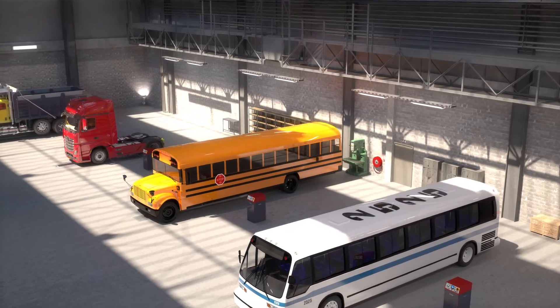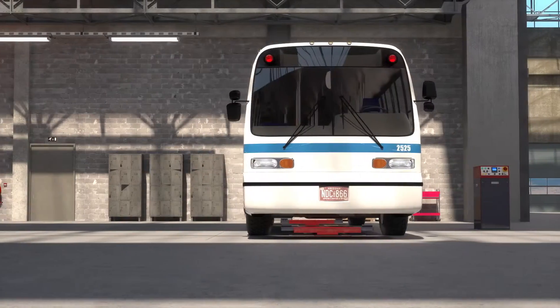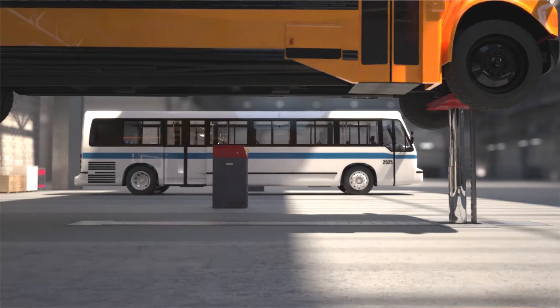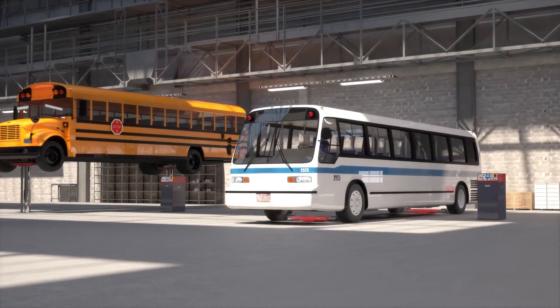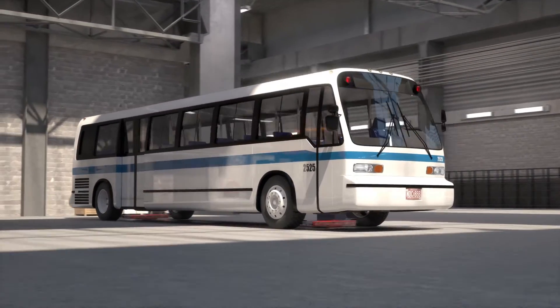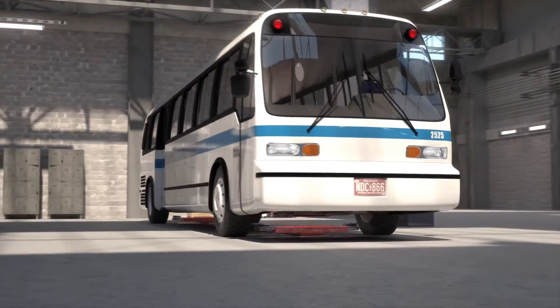The DiamondLift is an in-ground lift and is one of the showpieces of Stertil-Koni. It is user-friendly, has a high capacity and great lifting heights. It is adjustable for all kinds of vehicles, and it is green and safe. Let's have a closer look at this new benchmark for the industry.